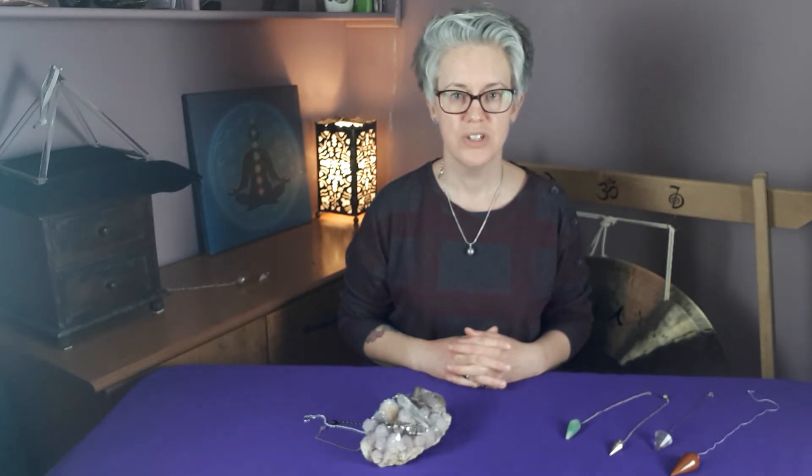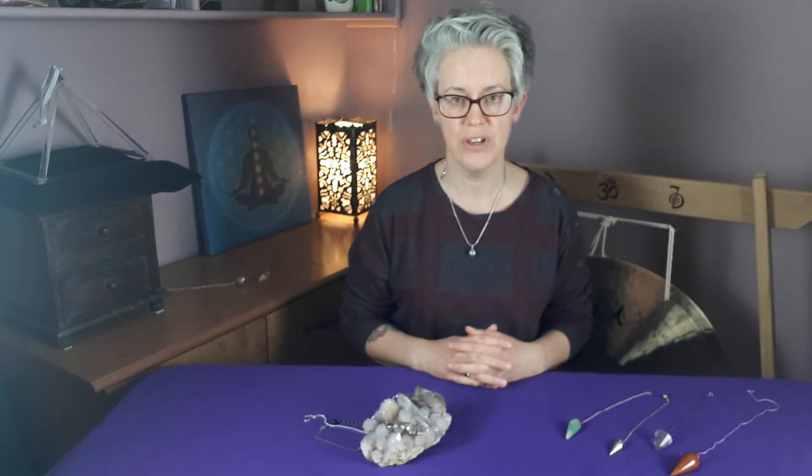Hi, today we're going to talk about pendulums. Pendulums can be a useful tool to use when you're on this healing path. Sometimes you will use them in crystal healing, also they will be used when you're working on clients with the use of essences, which is how I use them.